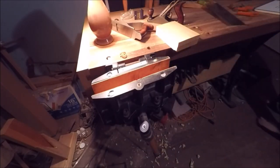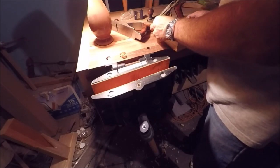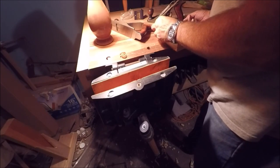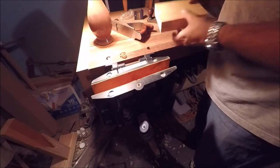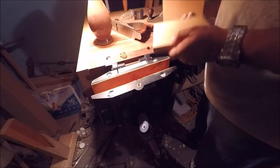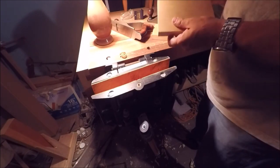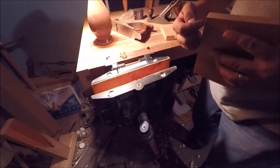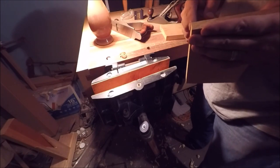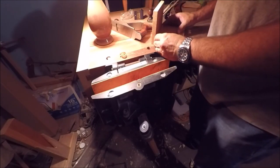I'd better throw a rule on here to make sure it's parallel. That is spot on at five — perfect. So we've got these two faces parallel. I'd really rather do this on the table saw, but I want to miter it. If I put a miter joint on here, the seam will be right at the corner instead of out on the face — again you get that weird humidity distortion. If it was furniture it wouldn't matter, but since we're trying to build a pattern, it makes sense to be careful.